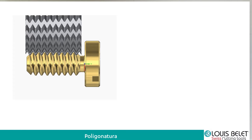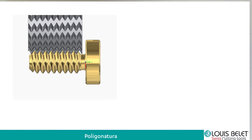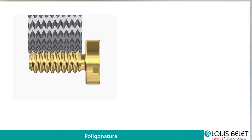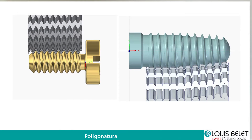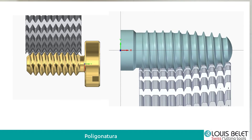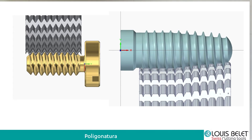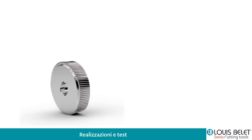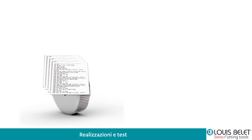Cosa abbiamo fatto? Siamo partiti con la nostra fresa per poligonatura filetti cilindrici e da qui abbiamo inserito — ecco qui potete vedere il filmato — la nuova fresa. La nuova fresa va a fare contemporaneamente la parte cilindrica, la parte conica e anche la parte di connessione tra la parte piana e la parte conica. Ecco il profilo quindi viene compreso unicamente tutto sulla fresa. Qui potete vedere la fresa e tutto il discorso della programmazione viene ad essere annullato perché viene tutto gestito tramite l'utensile.